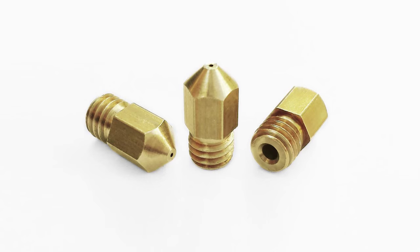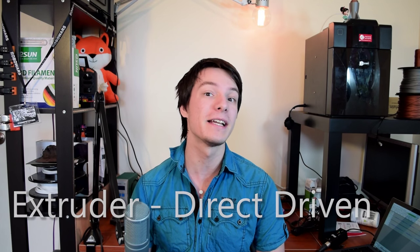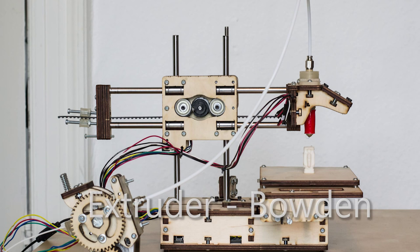This plastic may be fed via a direct-driven extruder, which simply means the motor pushing it is on the head itself, or via a Bowden extruder, meaning the extruder motor is mounted on the printer's chassis instead and forces the filament through a long tube towards the hotend. It's important to note that in a Bowden design, the plastic still only melts in the hotend, just the same as direct-driven.